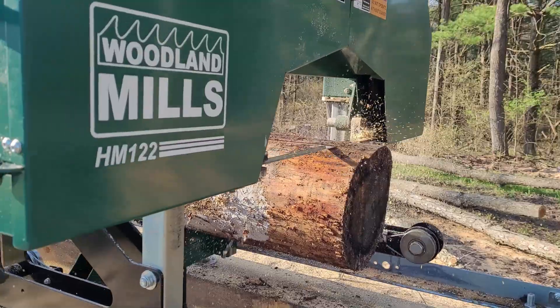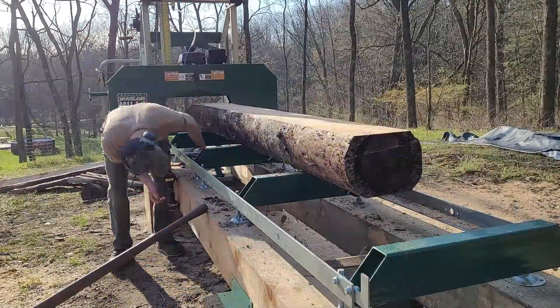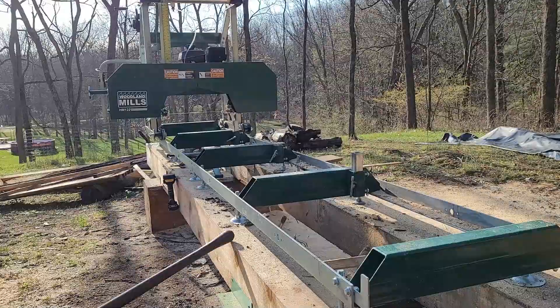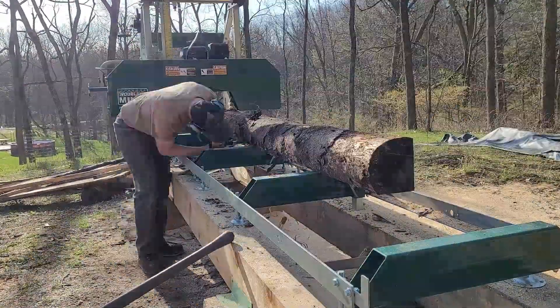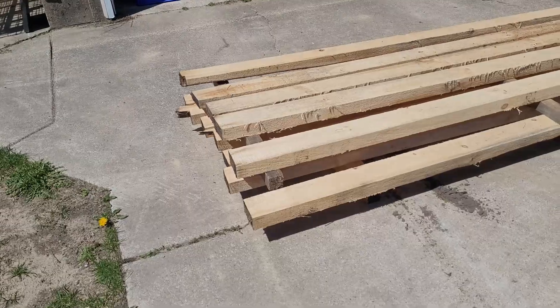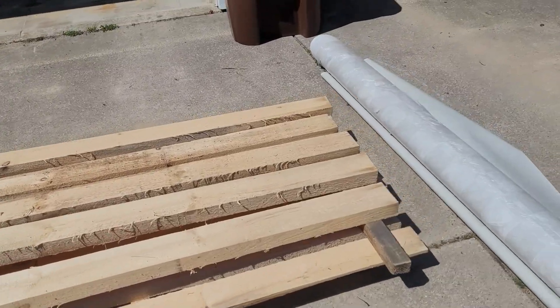I know what you're going to say — I'm building with wet lumber. But this tree was dead for a while before it came down, so it was already mostly dry. Plus, this is white pine and white pine dries super fast. Lumber is cut and ready to get back to work.